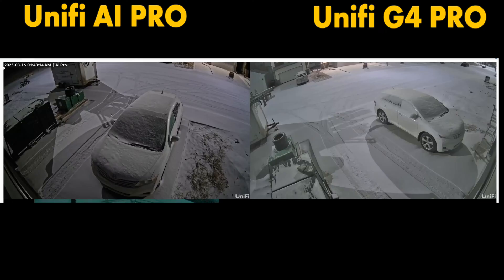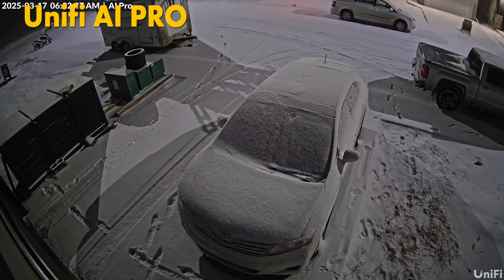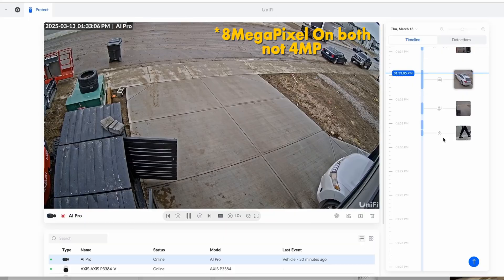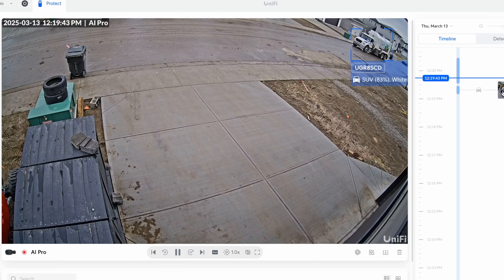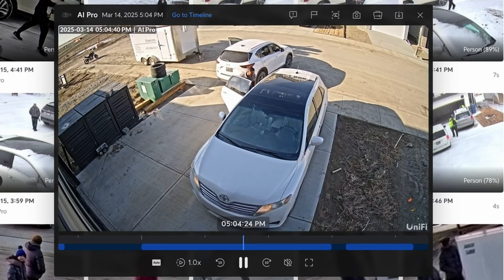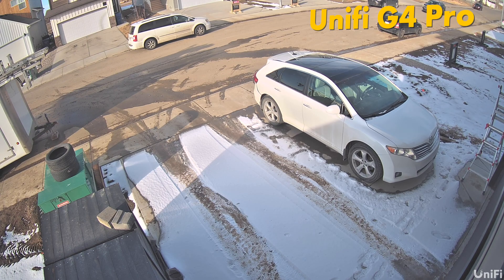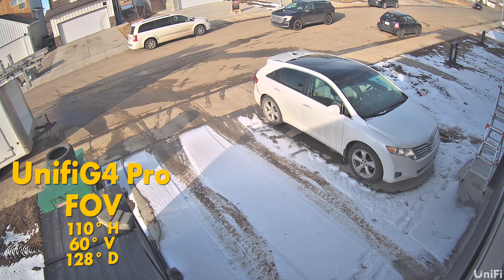Now let's compare the UniFi AI Pro with the G4 in real-world scenarios. I set up both cameras in the same location in front of my house to see how they compare in different conditions. The AI Pro features a 4MP sensor with 30fps recording, enhanced AI-powered object detection, and improved low-light performance. These are processed directly on the camera itself thanks to its quad-core ARM Cortex A53 chip, which allows for real-time AI analysis without uploading the work to a server. The G4 also has a 4MP sensor but lacks the A53 chip for AI capabilities.